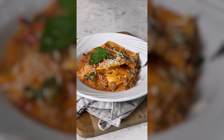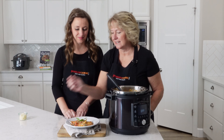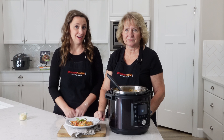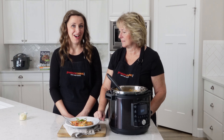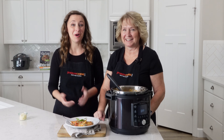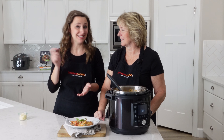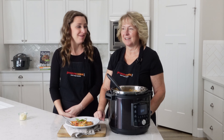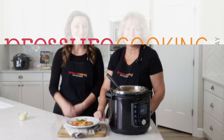You guys are going to want to make this one again and again — we sure do at our house. It's often requested when the kids are asked what they want for dinner this week. We hope you like it! If you do, please leave us a comment, let us know how it goes, and be sure to like and subscribe. Thanks so much for watching.